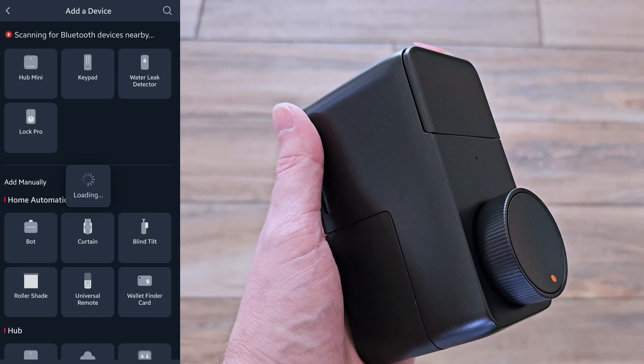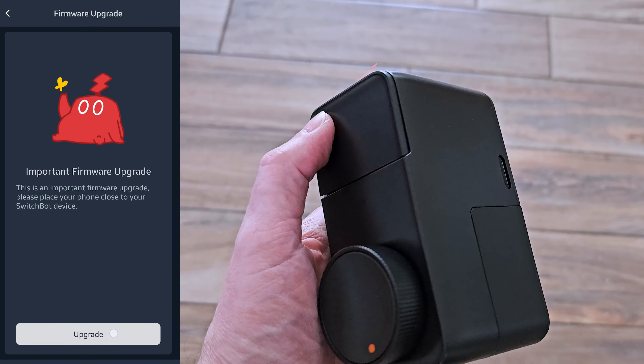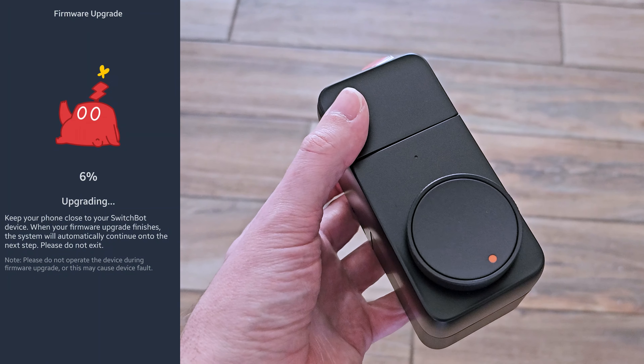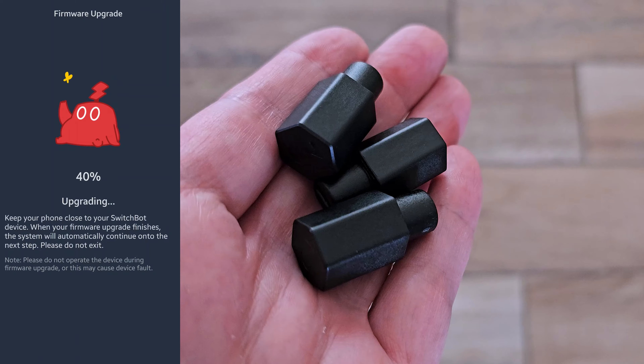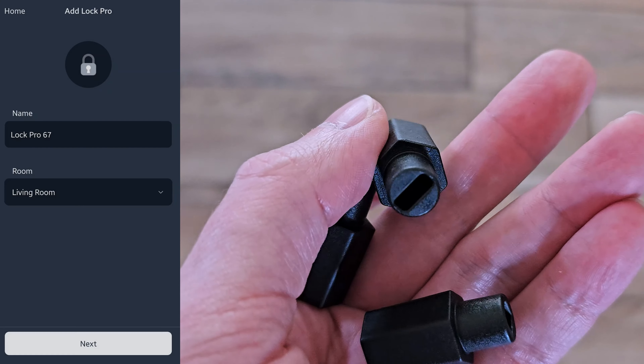This thing is super easy to install. You do not need a professional — you can install it yourself. It's going to be compatible with almost all door types. On the outside, it's going to function just like normal. You're going to have your standard old key, so if you have something like an emergency and you need to get in with your key, you can utilize that.